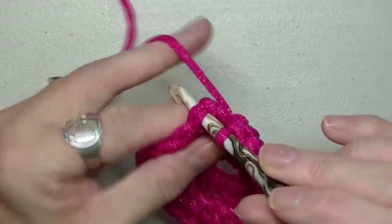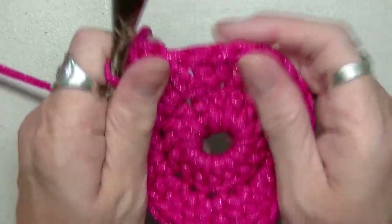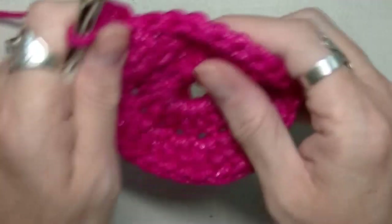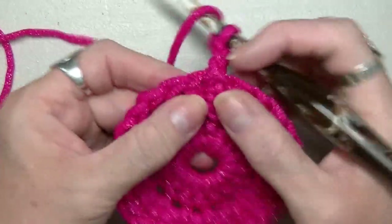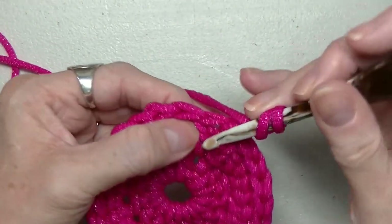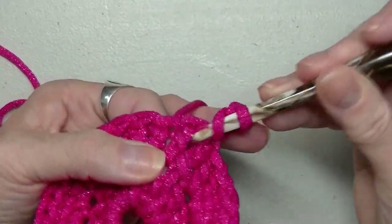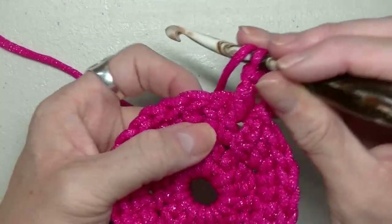Slip stitch to the top of that chain and chain three. Now we're going to yarn over, skip the one chain, go to the next one, and do a front post double crochet — go down and up, pull that post up on your hook, yarn over, pull through, and finish your double crochet. Now do a back post on the next one: go in behind, put your hook up and over, pull your yarn through, and double crochet.